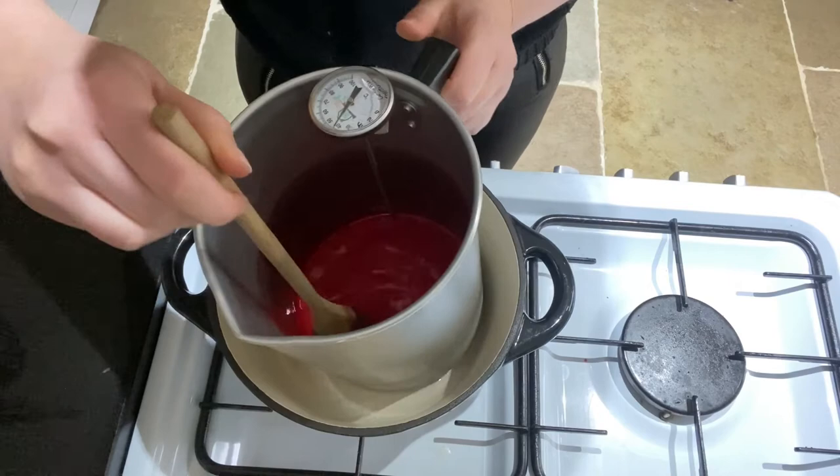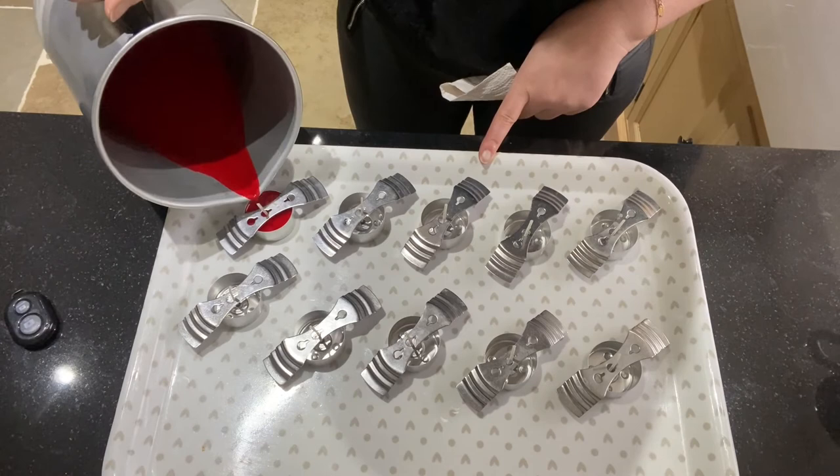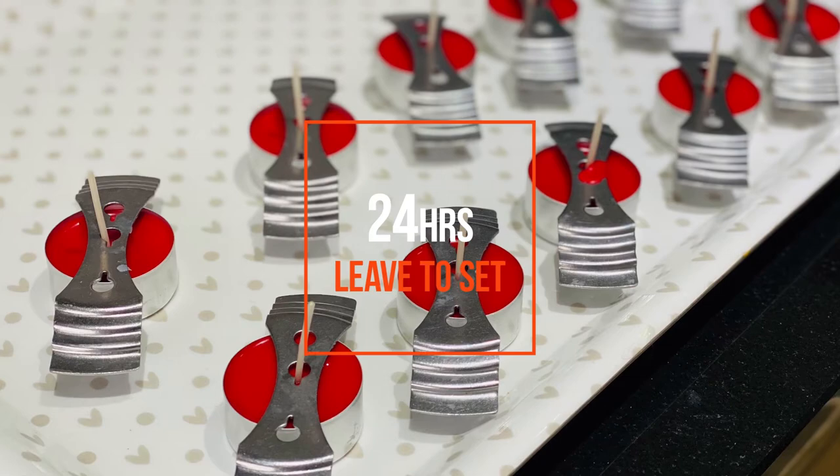Once you are happy with it, you can start pouring. I like to pour my wax anywhere between 50 and 60 degrees, because I find that when I pour it a little bit cooler it isn't as messy — it comes out of the pourer a little bit slower, so it is loads easier if you're pouring into a small container. Then you want to leave them overnight just to set.